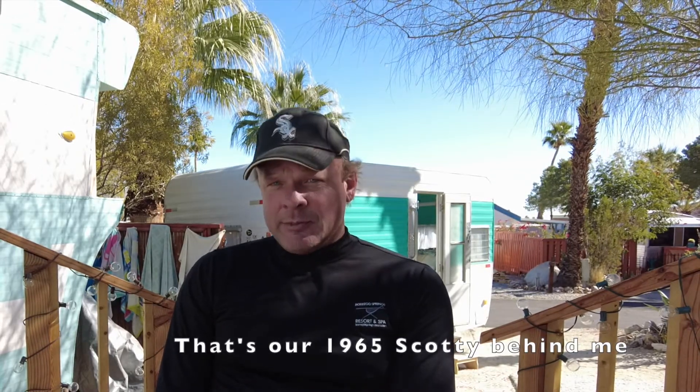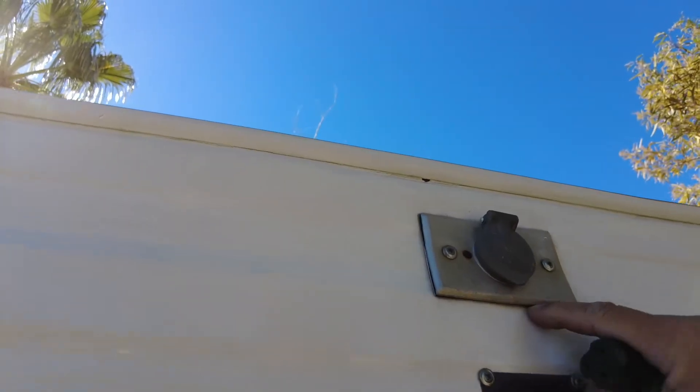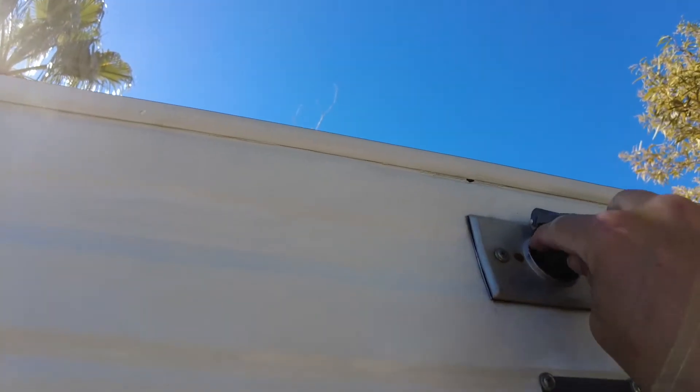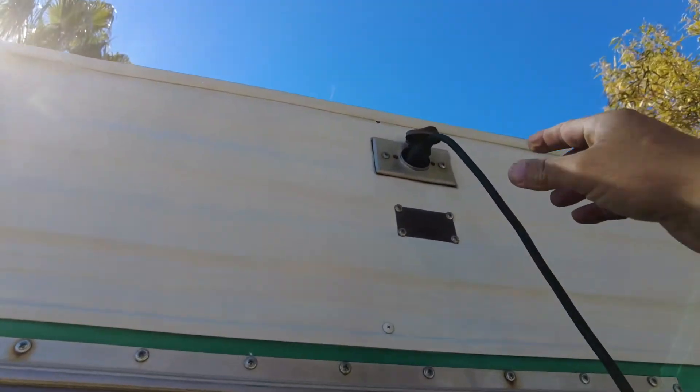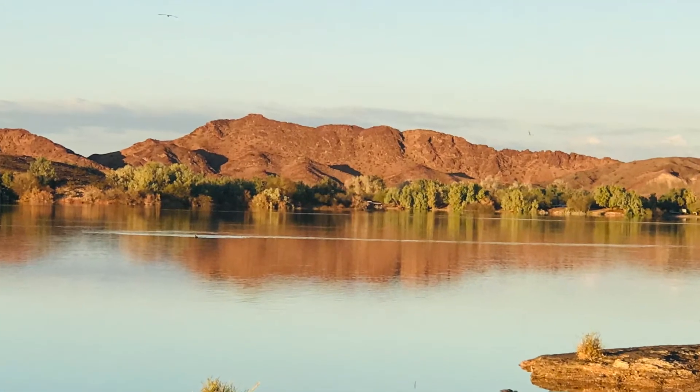I'm going to walk you through how to upgrade your electrical in a vintage trailer. This works for any kind of RV because we're looking at 12 volt DC. We have a 1965 Scotsman. We had a 110 system — AC, kind of like your house — and we'd run an extension cord to a little plug to power things. But we've really started to enjoy boondocking and camping without any hookups whatsoever — no water, no electrical, none of that. We live in the Southwest where about half the land is federal land and you can camp pretty much anywhere.